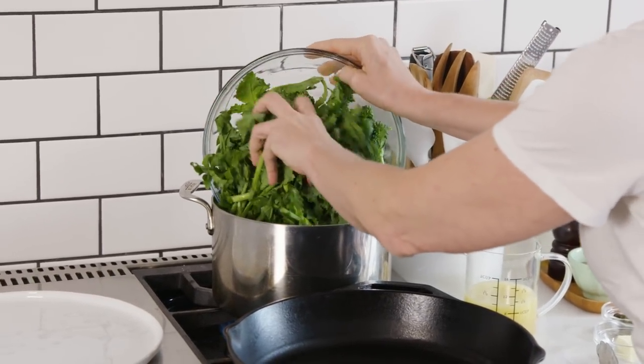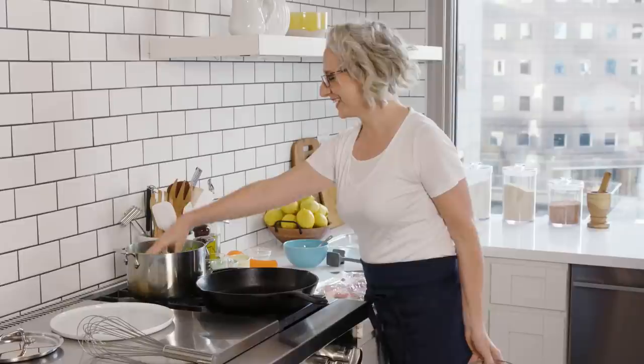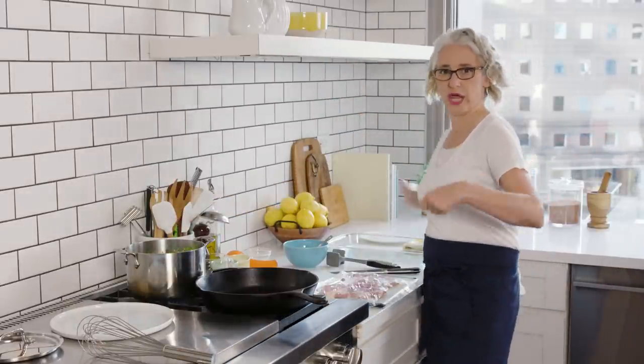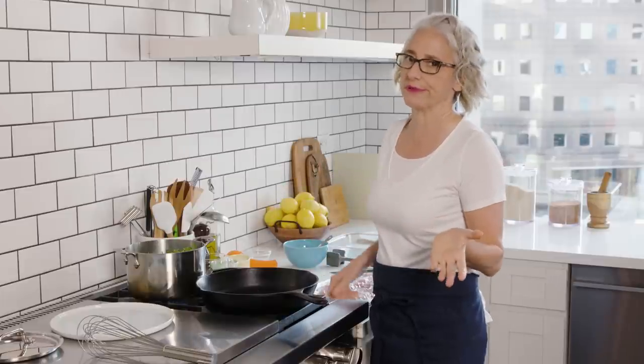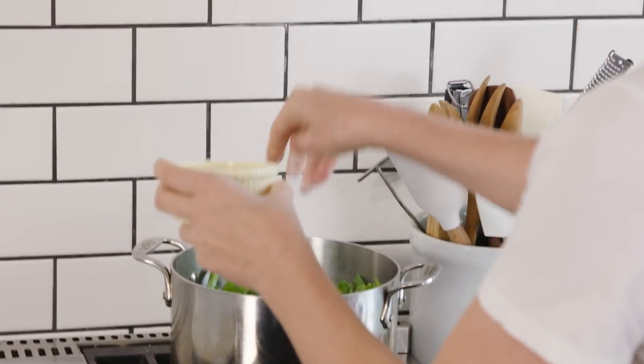All of this broccoli rabe just goes in. You're not trying to get a quick sauté or anything, so don't worry if the pan feels kind of crowded — it's totally okay. This is not one of those moments where you're looking for that fresh, quick result. We're braising it, so it's going to cook. It's a short braise — it only takes about ten minutes — and we're going to cook it down.